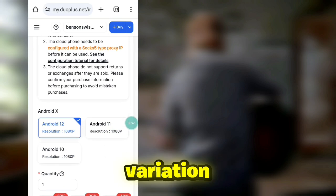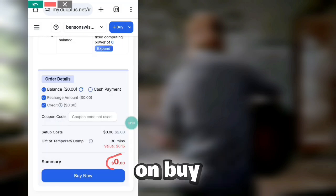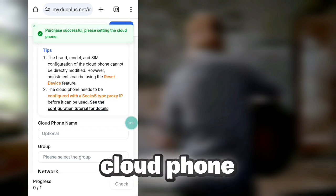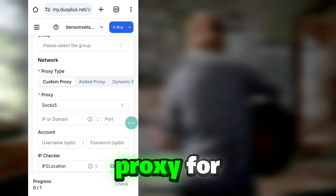Click on Get Started and you will come to this page where you can choose the variation and duration of your cloud phone. After checking these options, click on the Buy option — but you will not be charged any amount because this is the free trial cloud phone. On the second page, you can adjust all the settings of your cloud phone including phone name, network settings, and others.